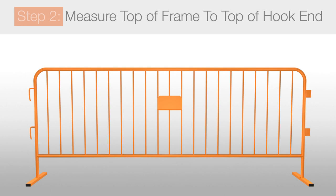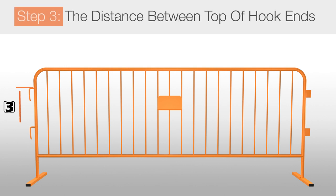The second step is to measure from the top of the frame to the top of the first hook end. For step 3, you want to go back to the first hook end and measure the distance from the top of the first hook end to the top of the second hook end.